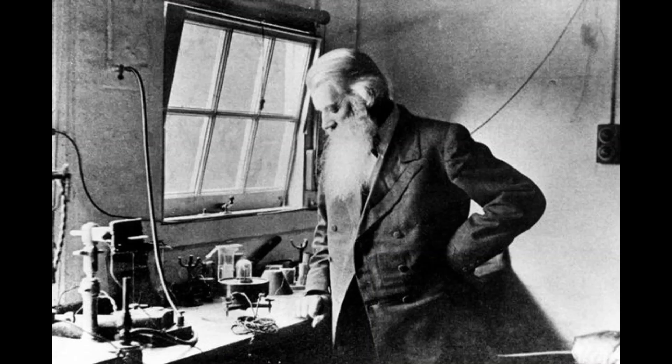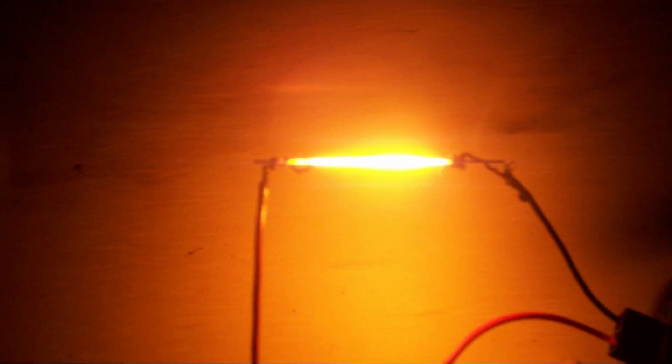So what is a light bulb and how does it actually work? Not so long ago, inventors like Thomas Edison and Joseph Swan began to realize that when some metals conducted electricity, they gave off light. Unfortunately, the metal also got very hot and burned away very quickly, meaning these metals wouldn't last long enough to light our homes.